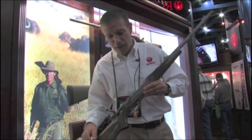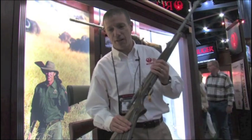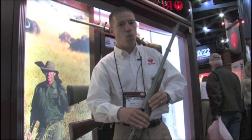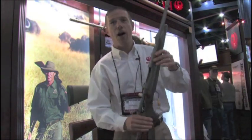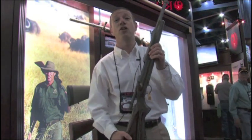Now, the Guide Gun is an interesting platform for this new muzzle brake system. It has a laminated stock, adjustable length of pull, all stainless steel action with express sights — it's a hard hitting gun. It's available in calibers from .30-06 all the way up to .416 Ruger.